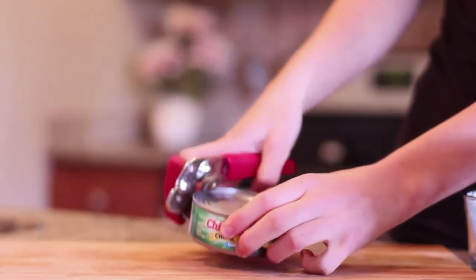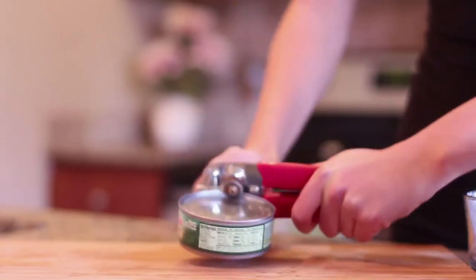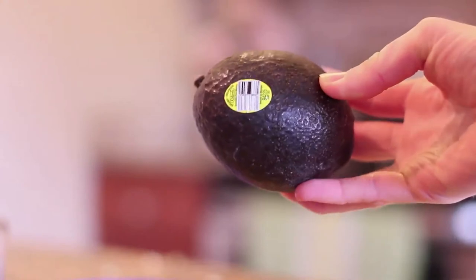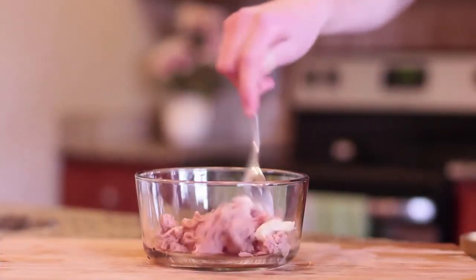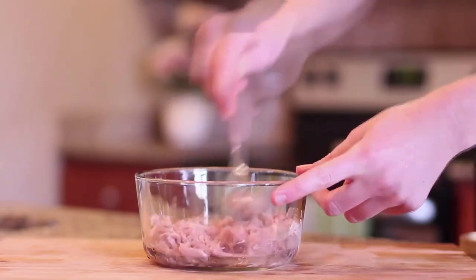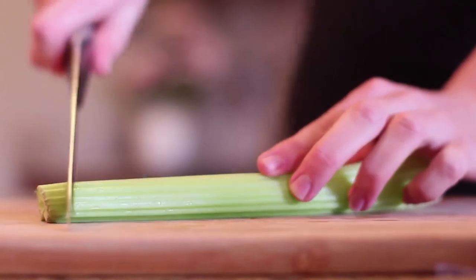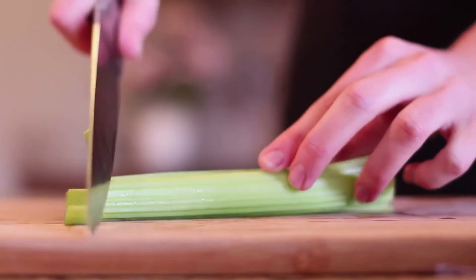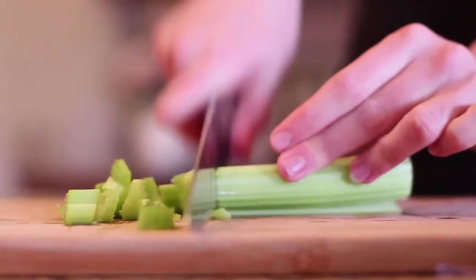The tuna fish I get is always in water — I hate the tuna fish in oil, I think it's super gross. I like to mix it in a little jar. I use a very light amount of mayonnaise because I hate super saucy tuna — I love a lot of substance in my tuna fish. So I use two whole celery stalks, and here I am just chopping it up.